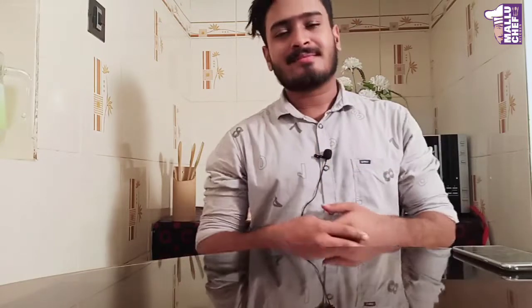Hello everyone, welcome to another episode of Mallyu Chefs Kitchen. All of us are welcome. I have uploaded a lot of technical problems in my videos — that's how I upload. I am here at this point and it's important that I chat with you here.